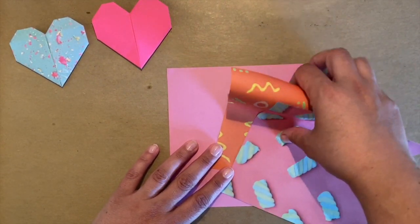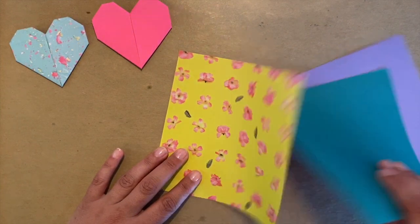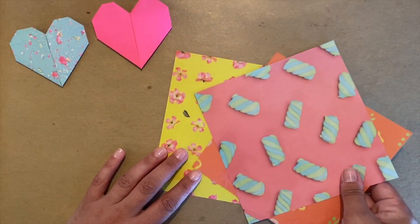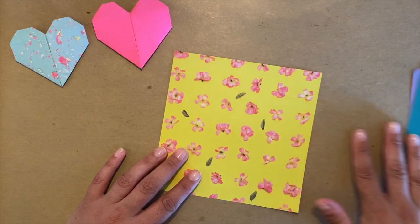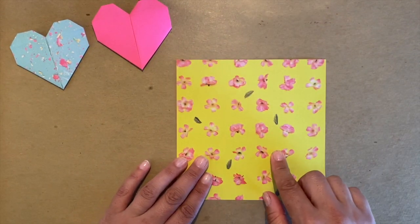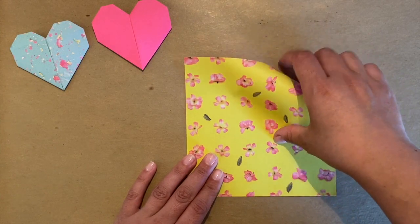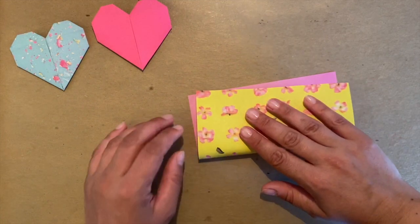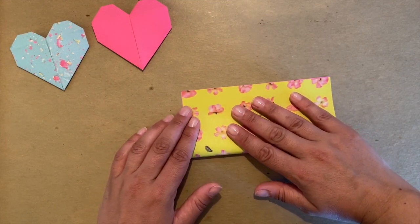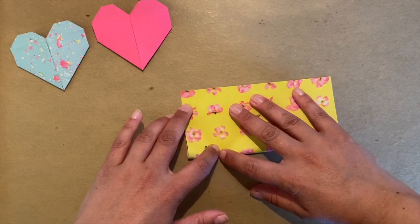Welcome friends, we're going to do three origami hearts for the garland. You can use your design paper, you can use recycled paper. For learning, I want you to grab a white one. I will do it in a color one so you can see when I flip the paper. You can pause the video every time I do one step.